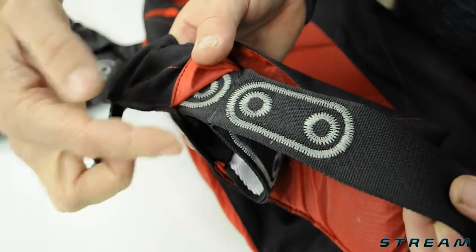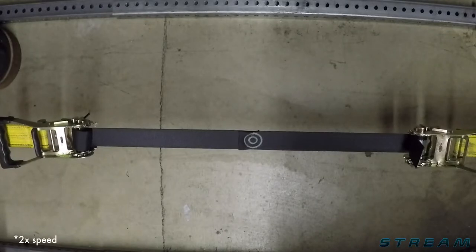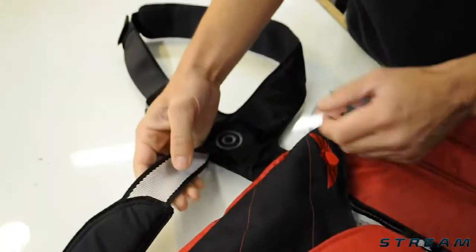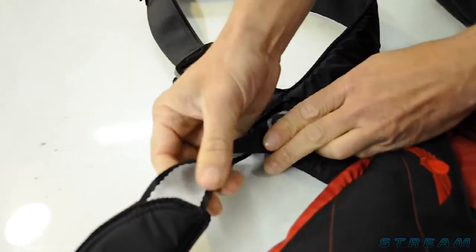The webbing we're using, which is a Dyneema polyester blend, is tested out to 30kN, somewhere around the range of 7,000 pounds. It's also lighter and more pliable, which is more comfortable. Packing and closing the Stream takes just a little bit of practice, and it's definitely worth putting in the effort to get that pin flap to seat cleanly against the edges.